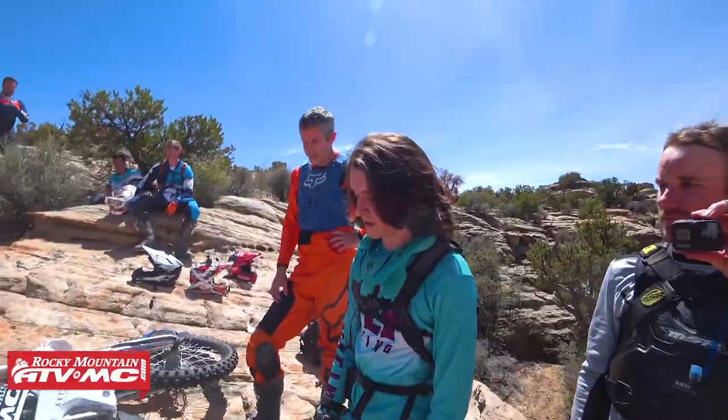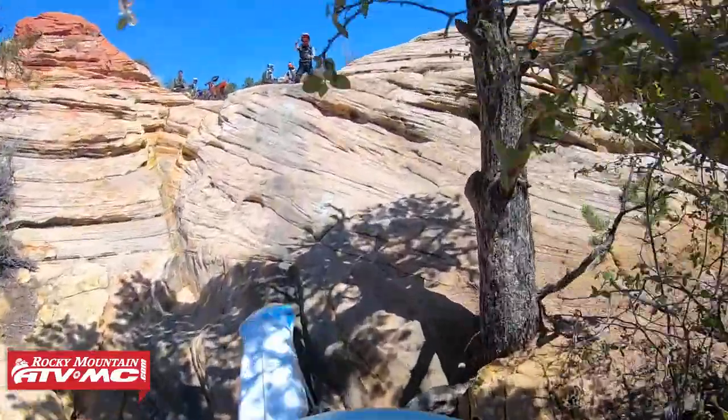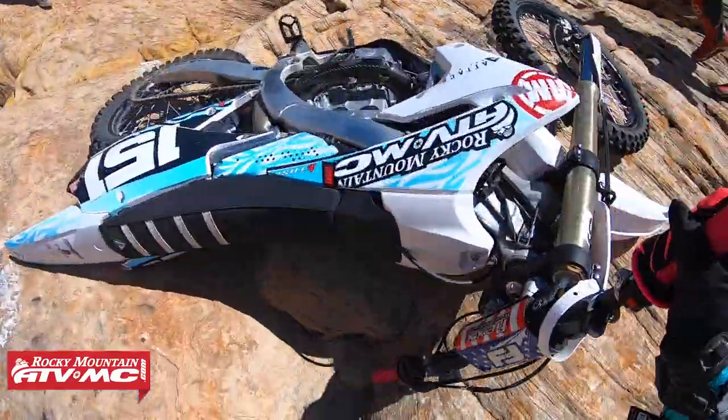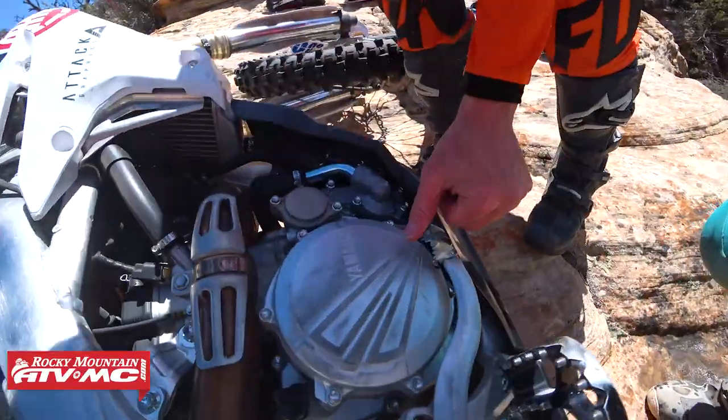All right guys, here we are at Five Miles of Hell. We just got a broken case on the trail, so we're going to show you guys how to fix it. Spence, what'd you do? He wheelied over, tipped over to the right, and punched a hole in the case. Let's see what we got.